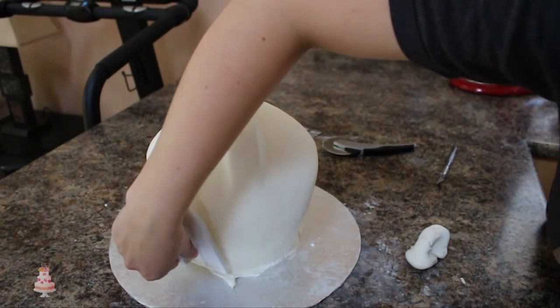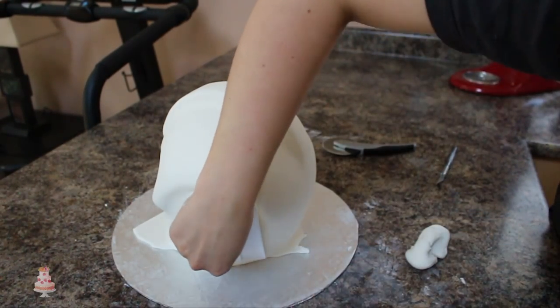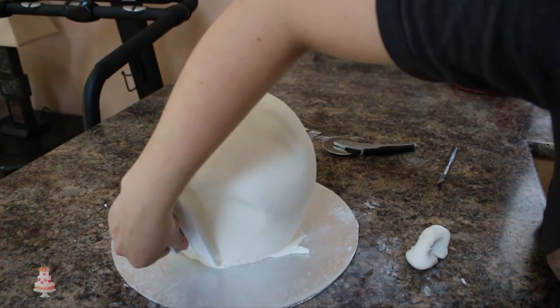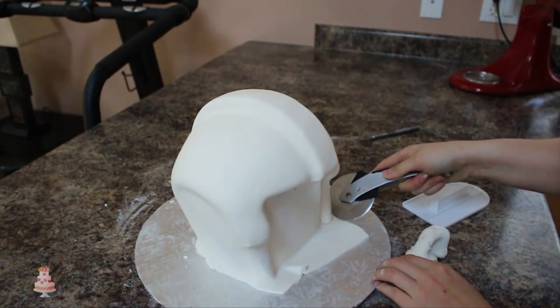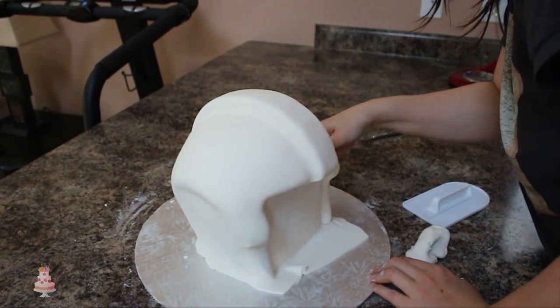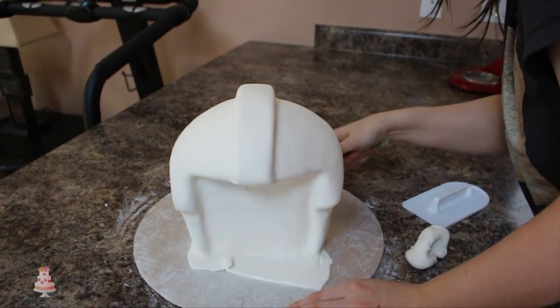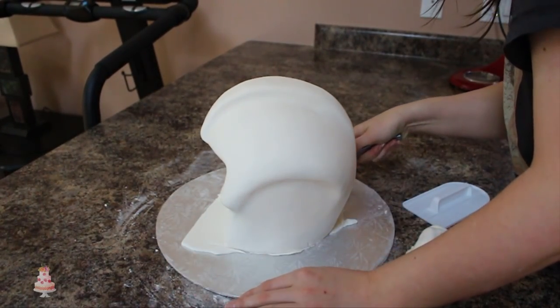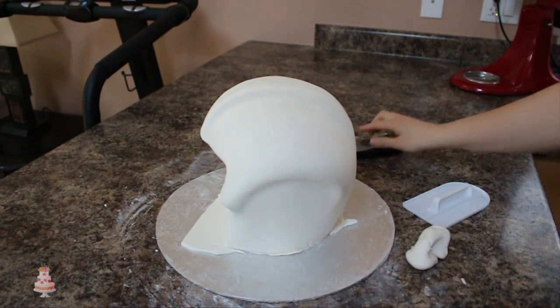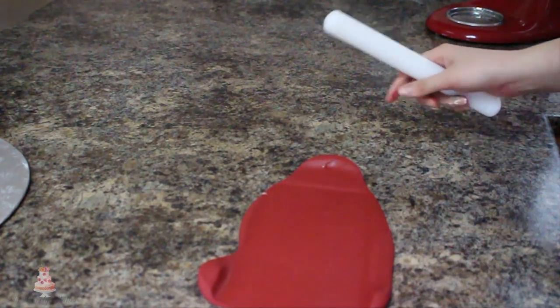Using my fingers, I went over my cake and squared off all the places that got rounded out with the fondant. You do want to make sure you have sharp edges like the tip of the mohawk area and the side bits on the visor. Cut away your excess fondant at the base with a pizza cutter or a very sharp knife.